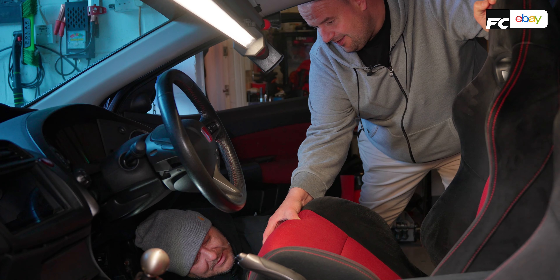Top tip: once you've got your seat out, give it all a nice little hoover. Get to all the stuff you can't normally get to.